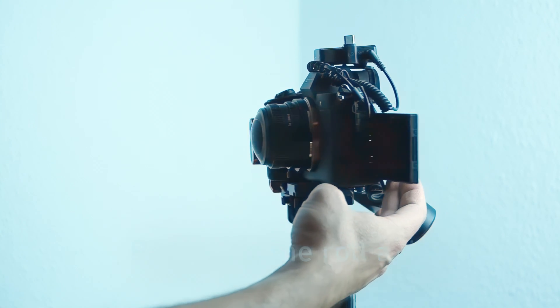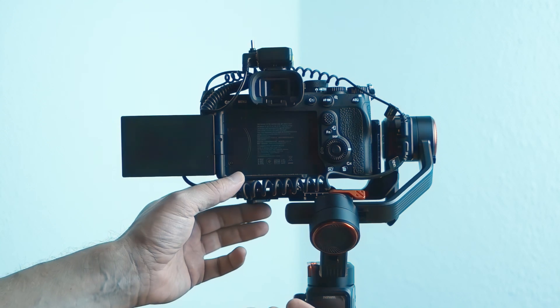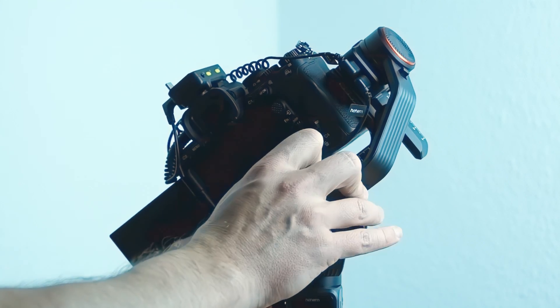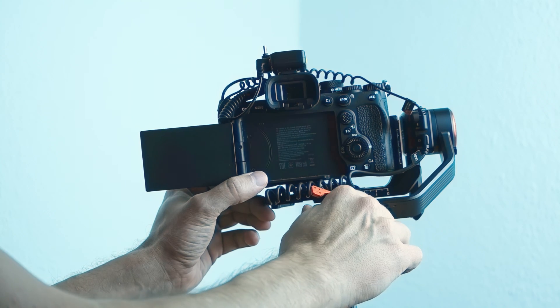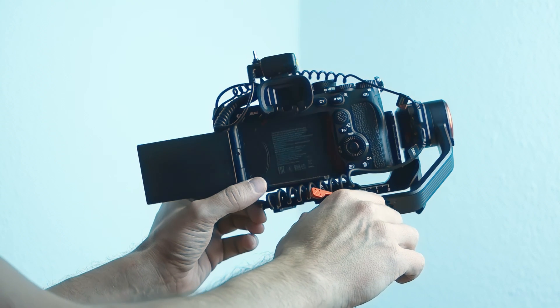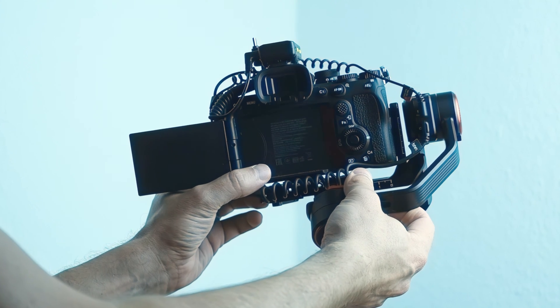Balancing the roll axis. Unlock the roll axis motor lock switch and adjust the roll axis arm latch to its perfectly balanced position. Then lock the roll axis motor again.